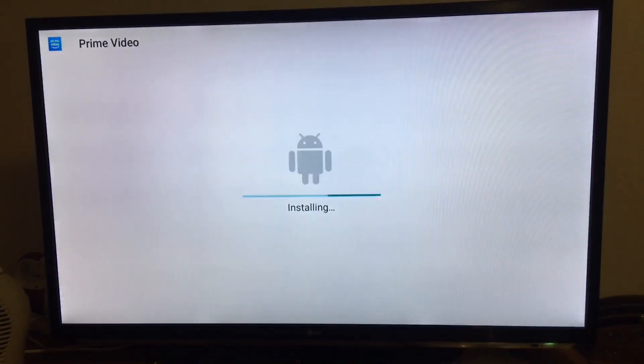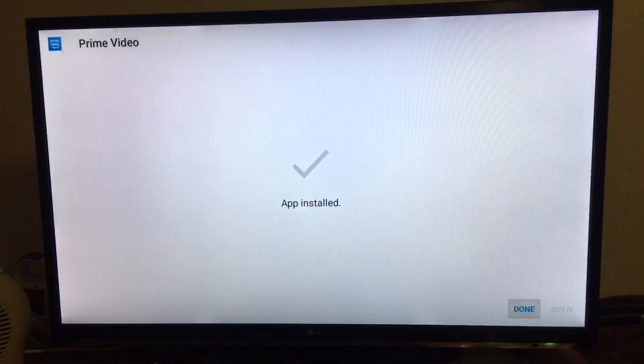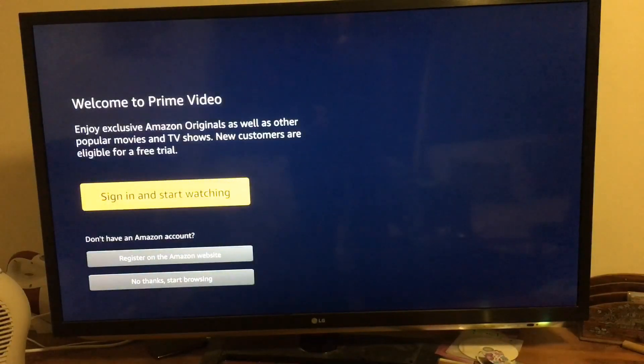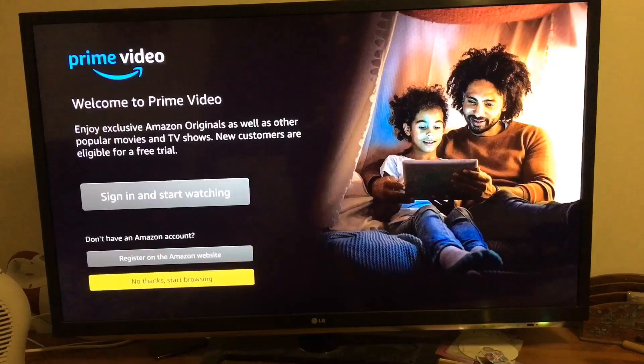Install. Open. So you can actually browse the videos without signing in — just click on 'No thanks' and start browsing.